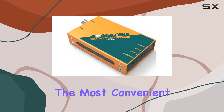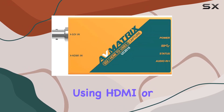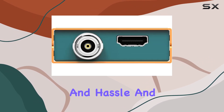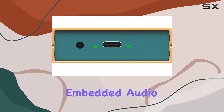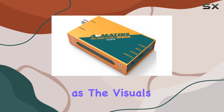Perhaps the most convenient feature is the automatic input signal detection. Whether you're using HDMI or SDI, the UC 2018 will detect the signal and adjust accordingly, saving you time and hassle. And let's not forget about audio — the UC 2018 supports UAC audio out from SDI, HDMI embedded audio, or line-in, ensuring your game's sound is captured just as flawlessly as the visuals.